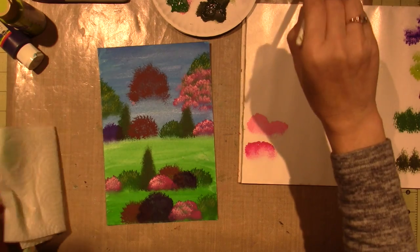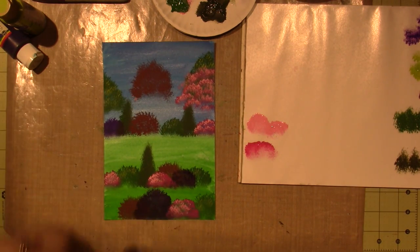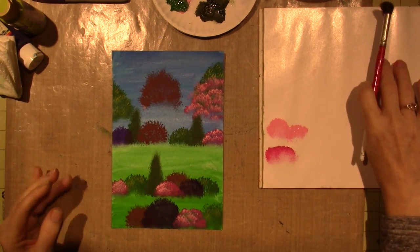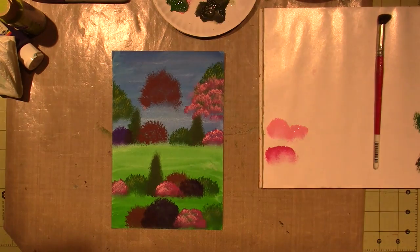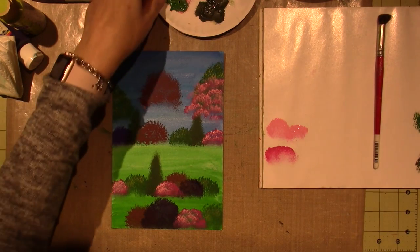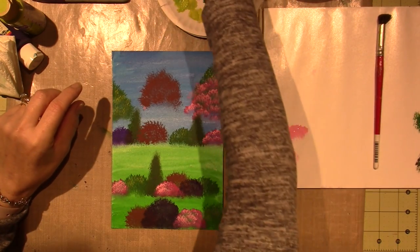I'm going to do a white bush right here. I think we're in the home stretch because I don't want to overdo it — I tend to overdo it. It's looking like something, right? I have some Brown Iron Oxide and a round brush to just pull in a trunk.